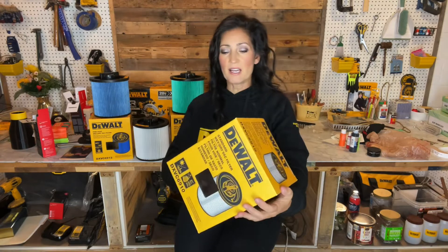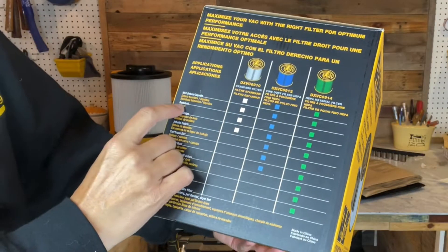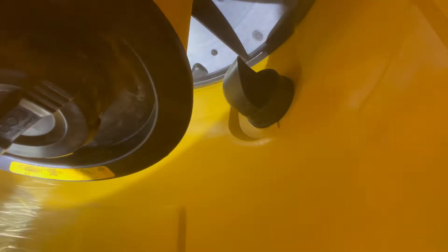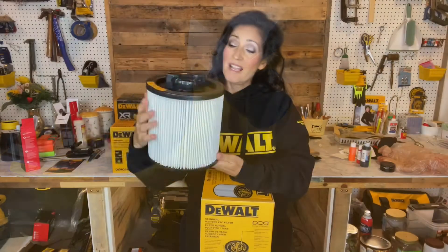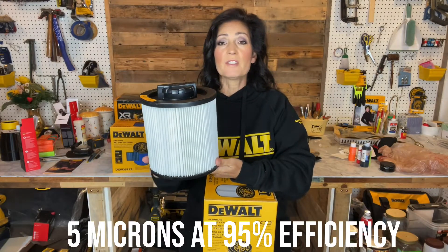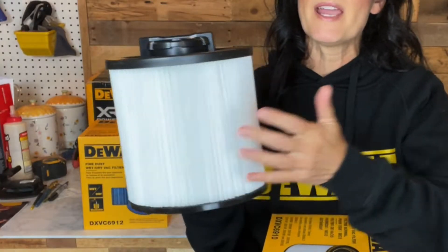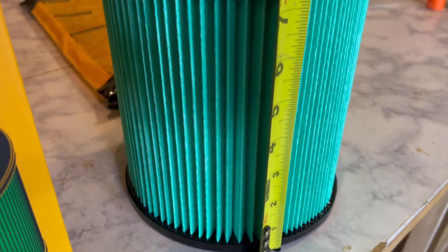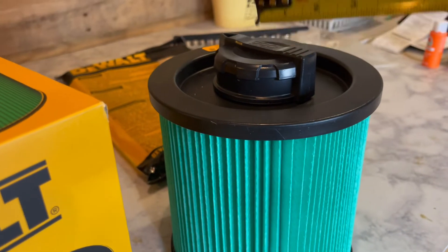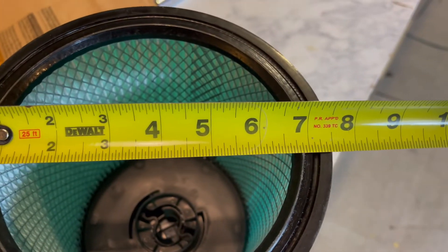On the back of the packaging, it tells you the intended purposes: wet debris and liquids, sawdust, and wood chips. It collects particles down to 5 microns at 95% efficiency and is listed in the $35 range and up. Each of the filters weigh around a pound, measure approximately 8.5 inches in height, and approximately 7.5 inches in width.